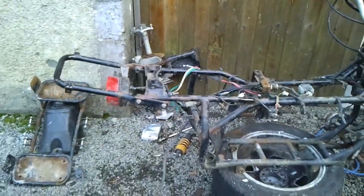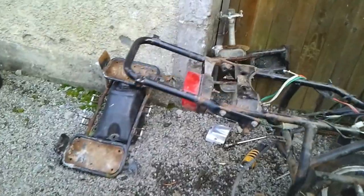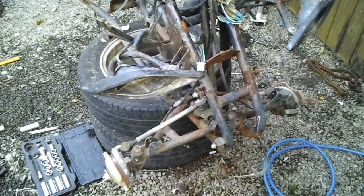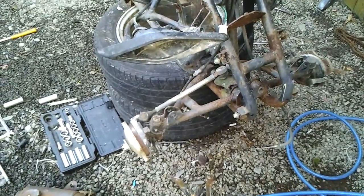So that's our frame pretty much stripped. We've got an engine, all our wheels, all the plastics, our foot guards, our rear axle, chain, exhaust, and springs. I'm going to leave the rest of them on for now, but it's very straightforward to strip the front suspension and take off all the wires if you need.